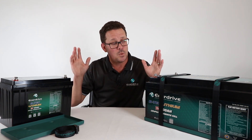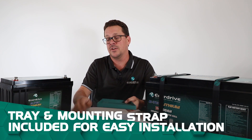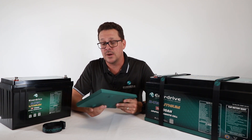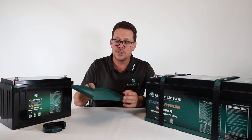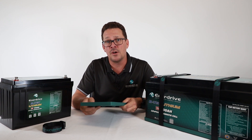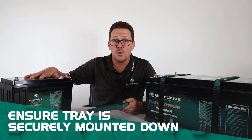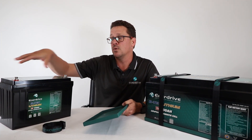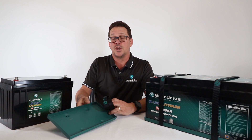A great benefit of our VTEC Generation 2 batteries is they come with a tray and mounting strap, making installation very simple. You don't have to come up with strange right-angle brackets or tie-down straps — the fixing points are pressed into the bottom of the tray. Always use suitable fasteners for what you're drilling into; ideally bolt them down rather than relying on screws in timber. They are lighter than a normal AGM battery, but if you're bouncing off-road you still have a lot of g-forces moving the battery, so ensure that tray is securely fixed down.